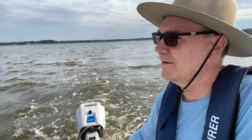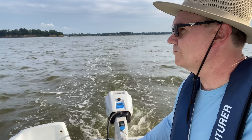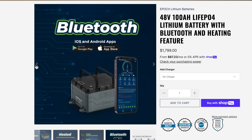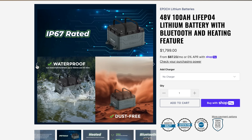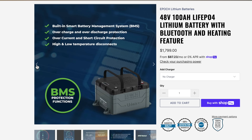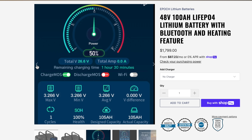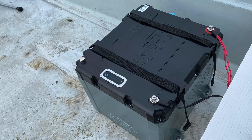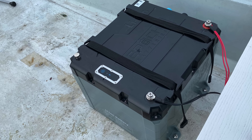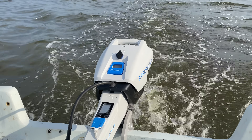This battery is Bluetooth, so I can check the status with my phone. It's also heated and cooled, meaning it can handle temperature extremes because components inside the battery help maintain the correct temperatures for the cells — which is very cool. Now that I've got it bolted into this boat, I may actually leave it in here for the rest of the season. I'll probably put a cover over top of it to protect it from the elements.